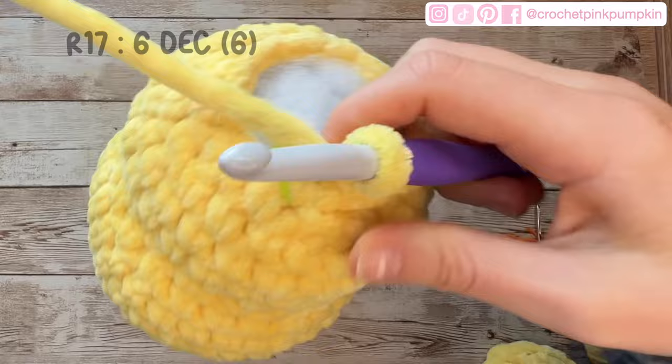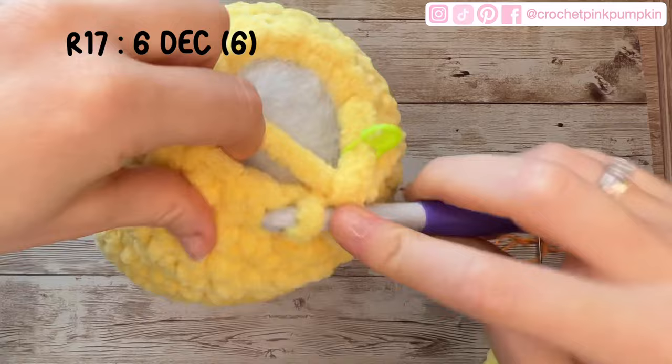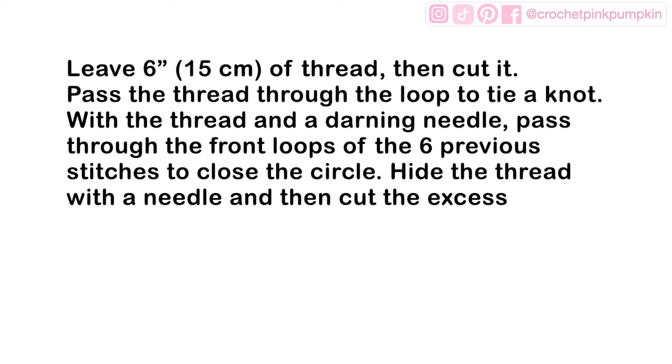For round 16: one single crochet, one decrease, six times — giving you 12 stitches. Round 17 is the last round: six decreases. To close, leave six inches (15cm) of thread and cut. Pass it through the loop to tie a knot, then with a darning needle pass through the front loops of the six previous stitches to close the circle. Once done, hide the thread with a needle and cut the excess.